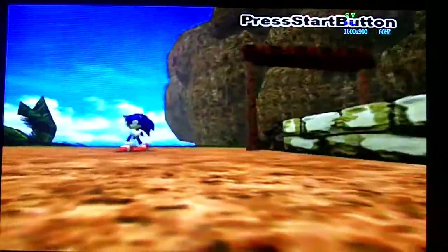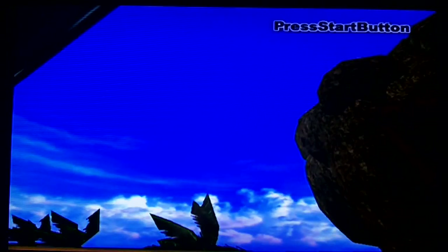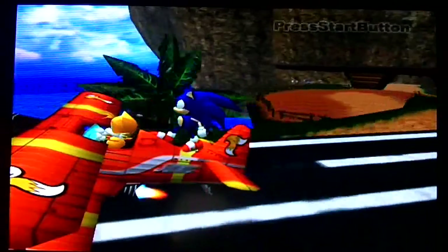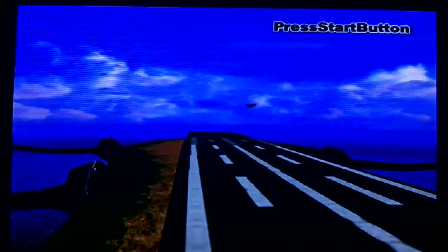This is 1600 by 900. Then here we are back to 1920 by 1080, which is the TV's native resolution. So there really isn't much difference between them all. The only difference is the lower resolutions may look a little bigger, but the sharpness and quality is about the same.